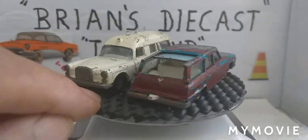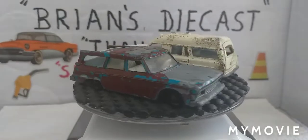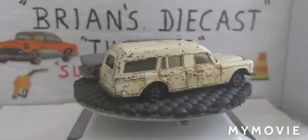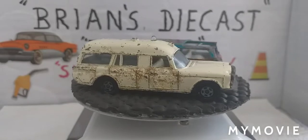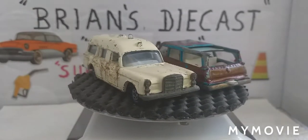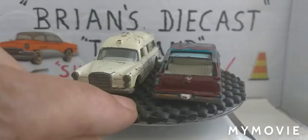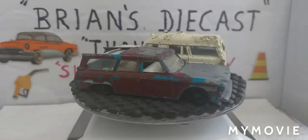Then we've got this — another Matchbox Series number 42, the Studebaker Lark Wagonaire. That's made in England by Lesney and that's on regular wheels, so it's quite an old girl.